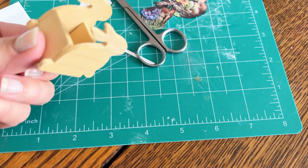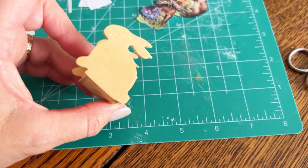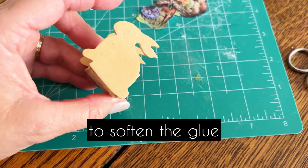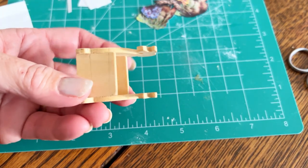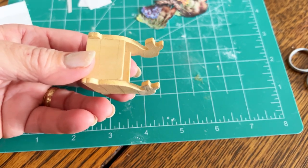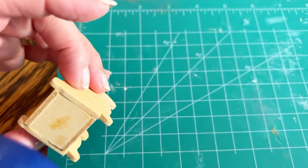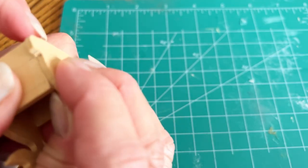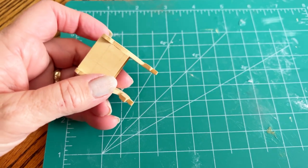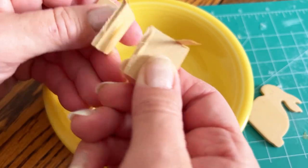I learned from watching Shira at Queen City Minis that she sometimes puts it in the microwave or uses a blow dryer or heat gun. I think a heat gun might be a little intense for this little guy, and I'm just too lazy to walk to the microwave, so I'm going to use my blow dryer. It was taking too long, so I went to the microwave. On the fifth round — 50 seconds total — the rest of it came apart.